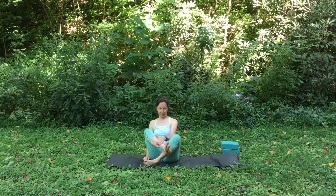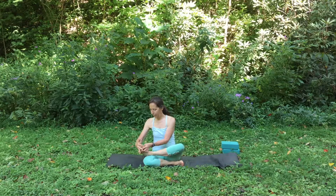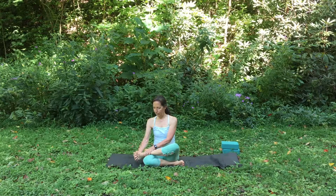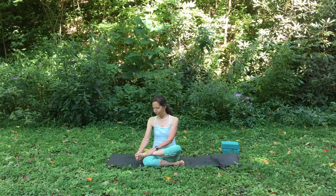Thread the fingers of your left hand between your toes, start to circle around your ankle, flex the foot back and forth. Just any movement, as long as it's gentle enough so it doesn't cause pain. Then spread the fingers and spread the toes.